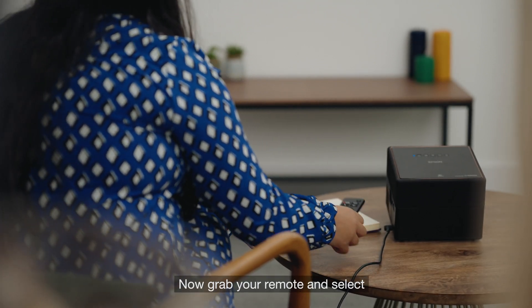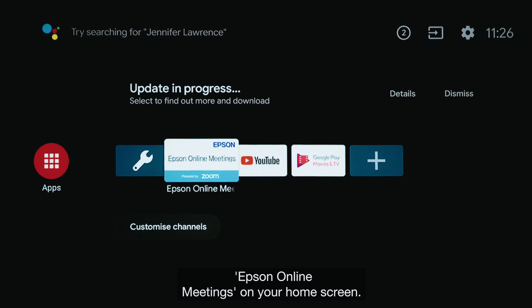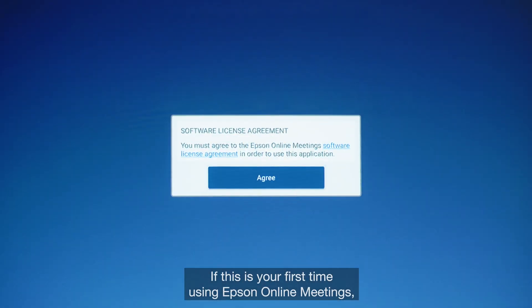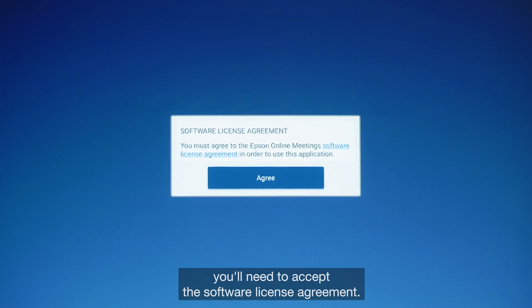Grab your remote and select Epson Online Meetings on your home screen. If this is your first time using Epson Online Meetings, you'll need to accept the software license agreement.